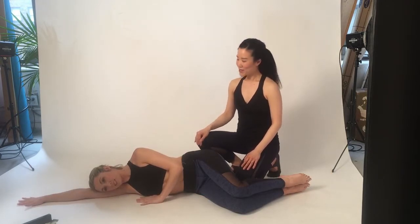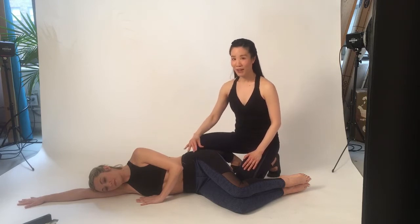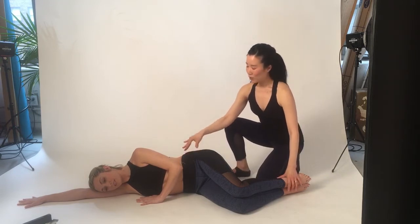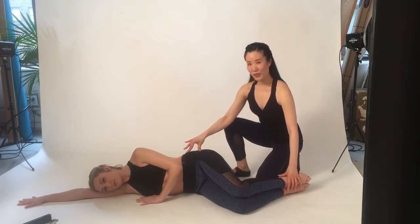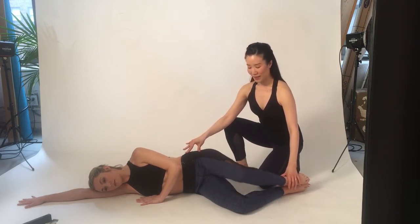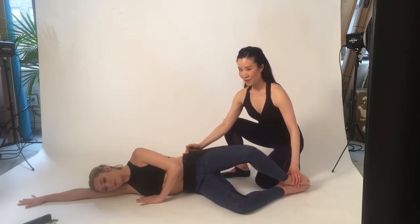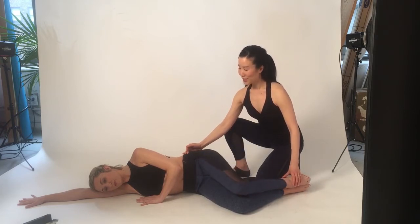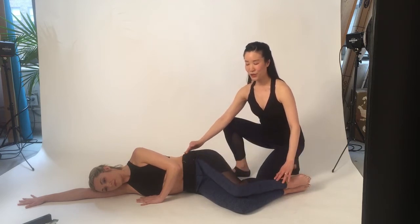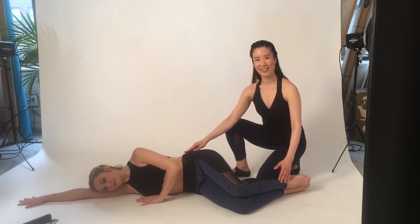The next exercise is the Clam. The Clam is still strengthening your abdominal muscles to stabilize your spine and your pelvis while you're using your external rotators. Bend your knees, just like Alicia here. Without moving your pelvis, you're going to open your knee wide and close. Very important to lengthen your top side of your waistline as you lower. If you're looking for a true turnout position in standing, this is a great exercise to get the sensation of what true turnout is.